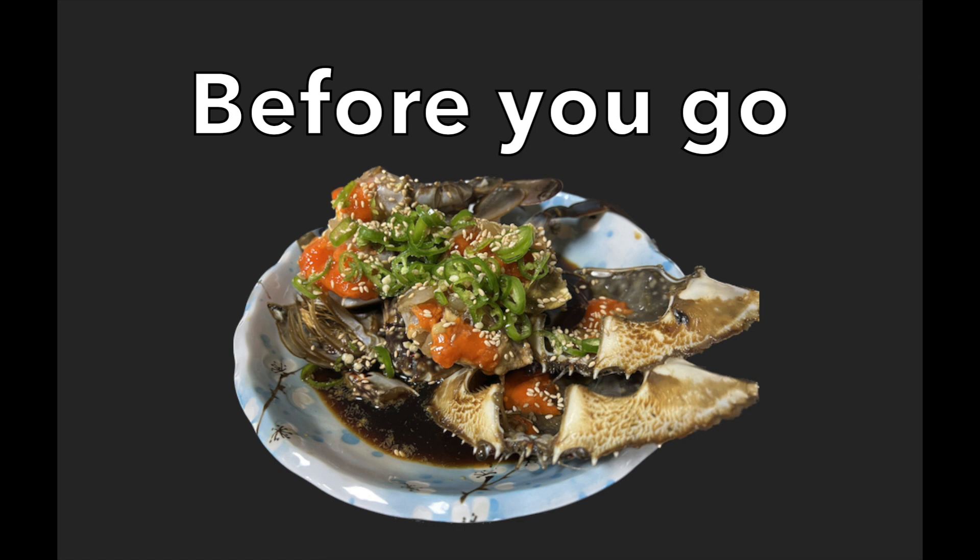Before you go to eat soy crab, I have three points to talk about. The first point is that there are a lot of soy crab restaurants which only cost about 30,000 won, but the quality of the crab is just so-so and the crab is not that big. So instead, I will suggest you go to a soy crab restaurant which is just a little bit expensive, costing about 40,000 won.